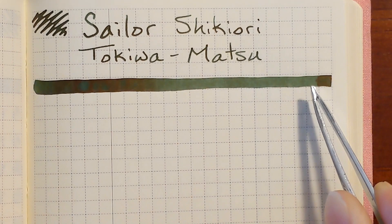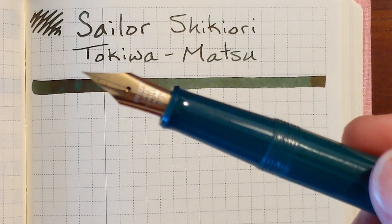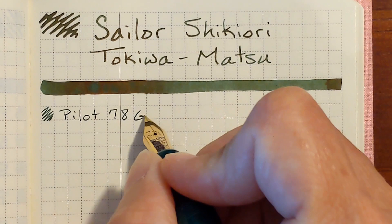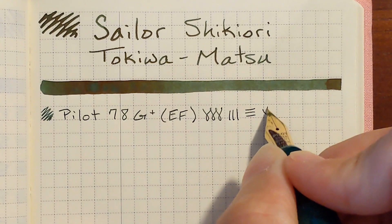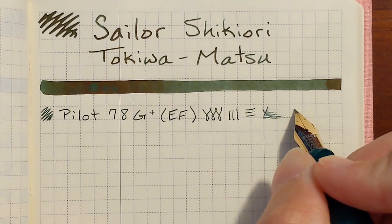Beginning with a Pilot 78G Plus with an extra fine steel nib. This is very pleasant in this extra fine nib and the legibility is very nice. I had high hopes for this ink in this pen because I had a good experience with it on other papers. I'm honestly going to say this is smooth — for people who use extra fine nibs, this is smooth.